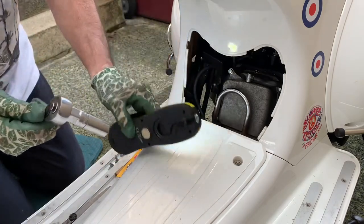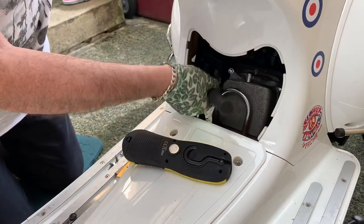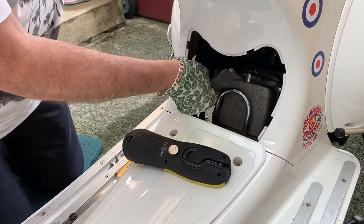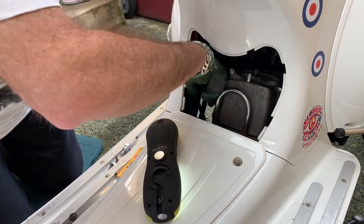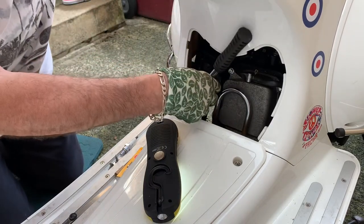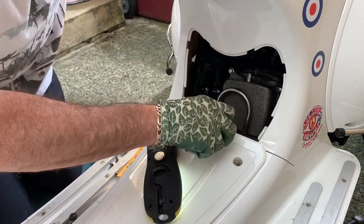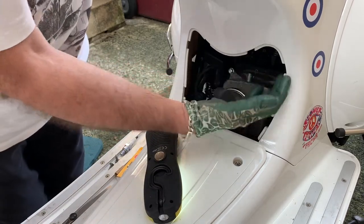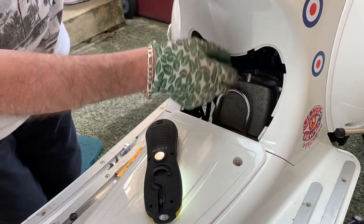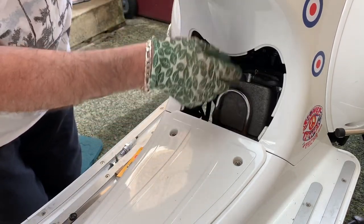We need a 16 millimeter socket to get at it. In with the socket, located on the plug. It's a little bit of a tricky area to work in. Okay, we're on — hopefully this is going to come loose, and it does. So we'll take it as far out as we can with the socket, and then we may have to take it the rest of the way by hand.